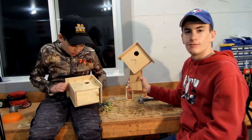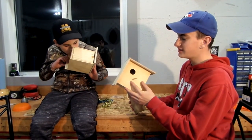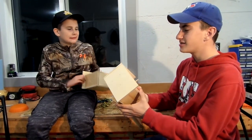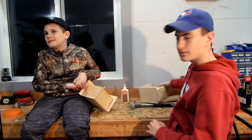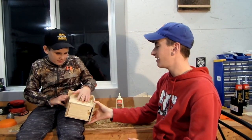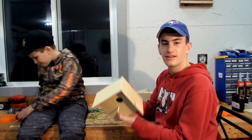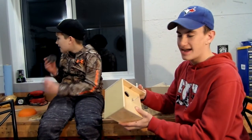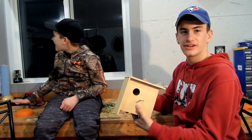Here's our birdhouses — this is the one we did just now, completely done. We had a lot of fun doing this project. Thanks for watching so far. In about a week we'll go and put these up somewhere — we've got to find a nice spot where there's some birds. At the very end of the video we're going to try and put in a clip of a bird maybe sitting on the peg in the tree — I think that'll be really cool. I hope you guys are enjoying so far.